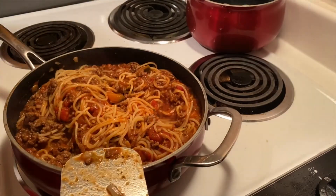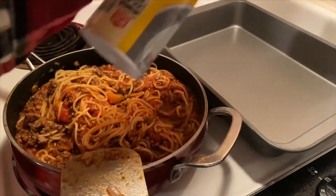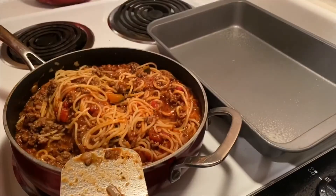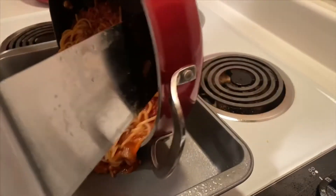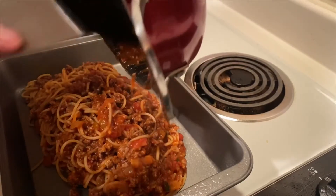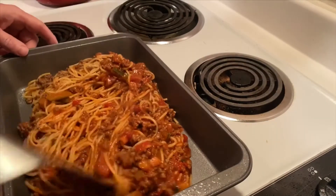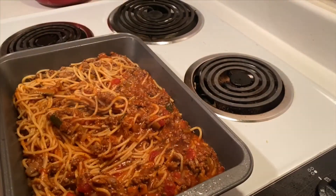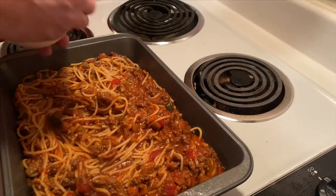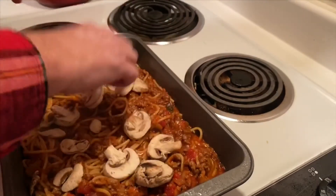We're now going to take our pan over here and spray it with a non-stick cooking spray. I'm going to pour that pasta mixture right into the bottom of the pan and spread that out. Now here's where things get a little bit different — I'm going to put some fresh chopped mushrooms on top. You can dice these a little smaller or larger.